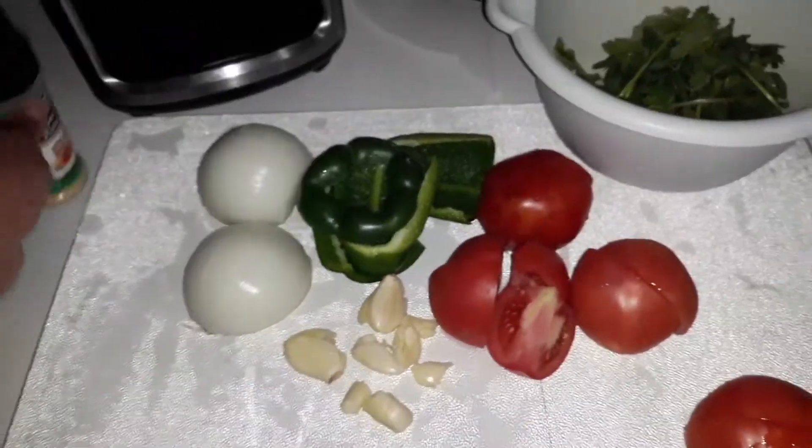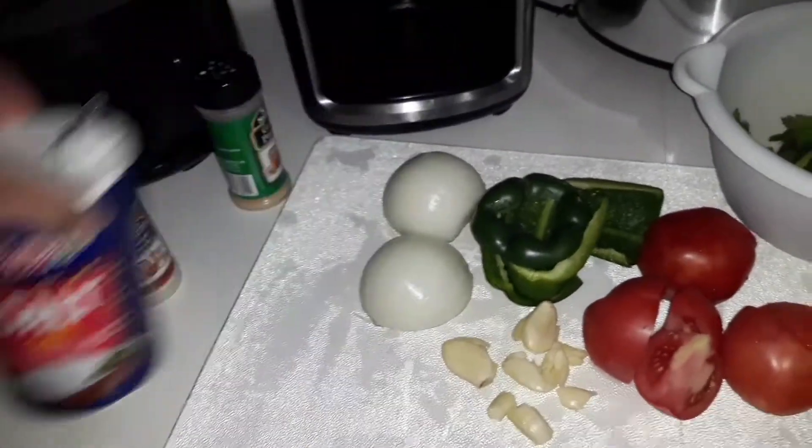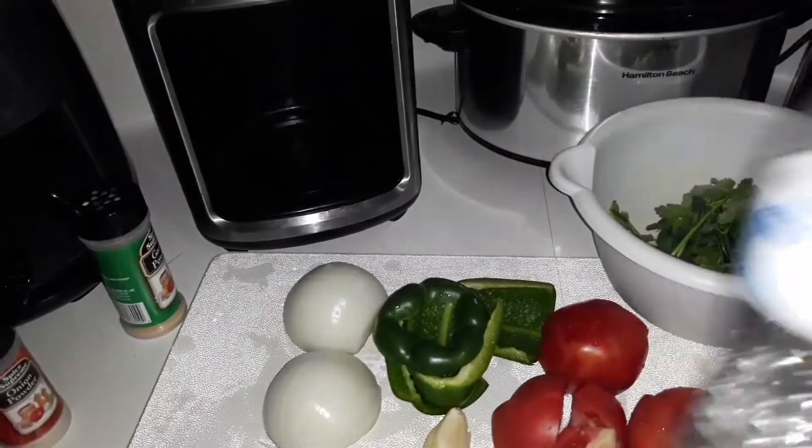Garlic powder, onion powder, salt, and some water.